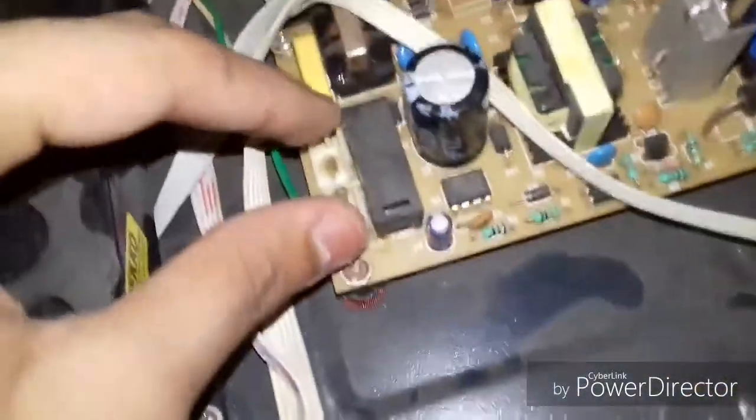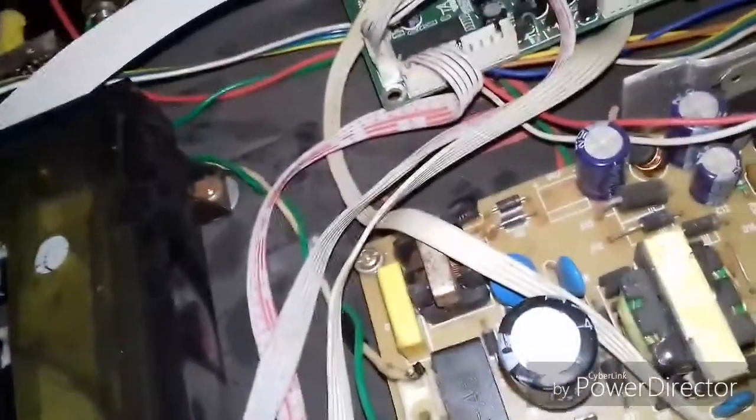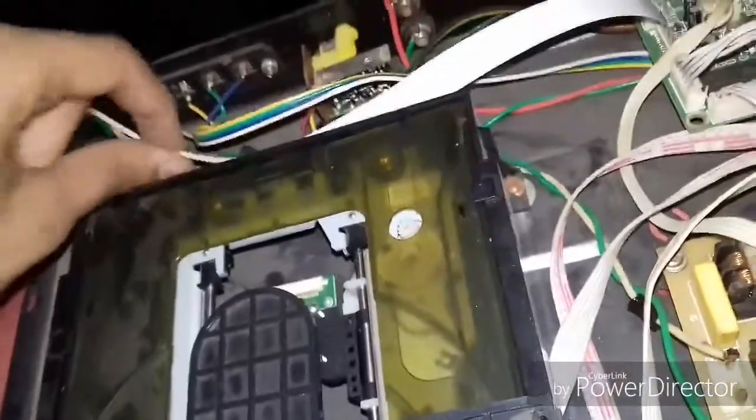This is the power wire. This is the power circuit which starts from the power button — here, here, here, and here. This is the power circuit which gives the information that now we have to turn off the board. Then this wire goes to the main wire of the DVD.